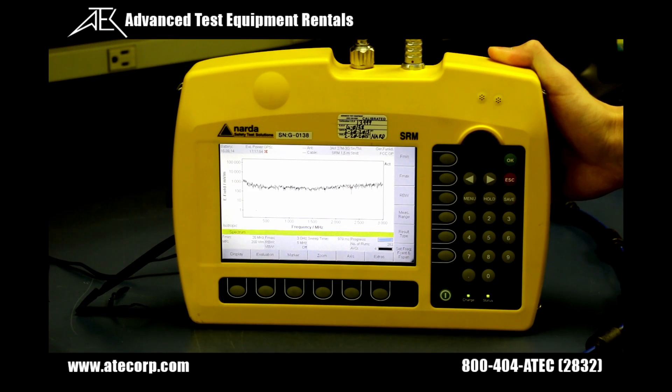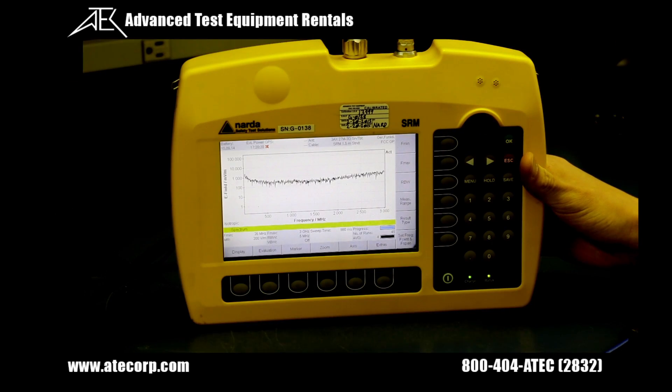With the SRM-3006 there are three main modes of operation: safety evaluation mode, level recorder mode, and spectrum analyzer mode. Now I'm going to go through the process of using the safety evaluation mode.